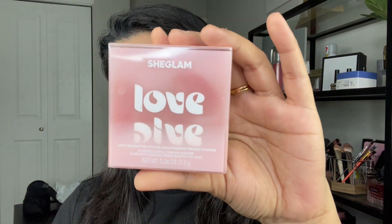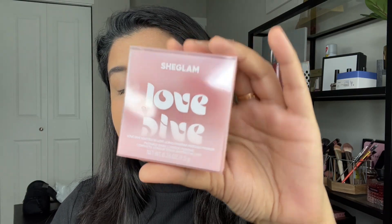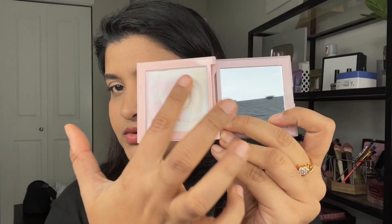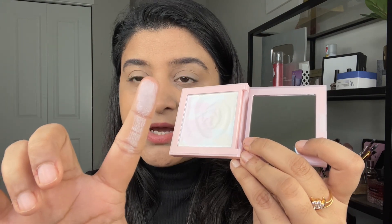The second product is the She Glam Matly in Love Longwear Press Powder. This is its outer packaging and this is its inner packaging. It looks like a marble finish. This is a setting powder — it looks like a highlighter but it is not a highlighter. I'm applying it with my beauty blender. It is very soft and gives you a very good matte finish. This is a long-wear fine powder and it gives you a very smooth finish.